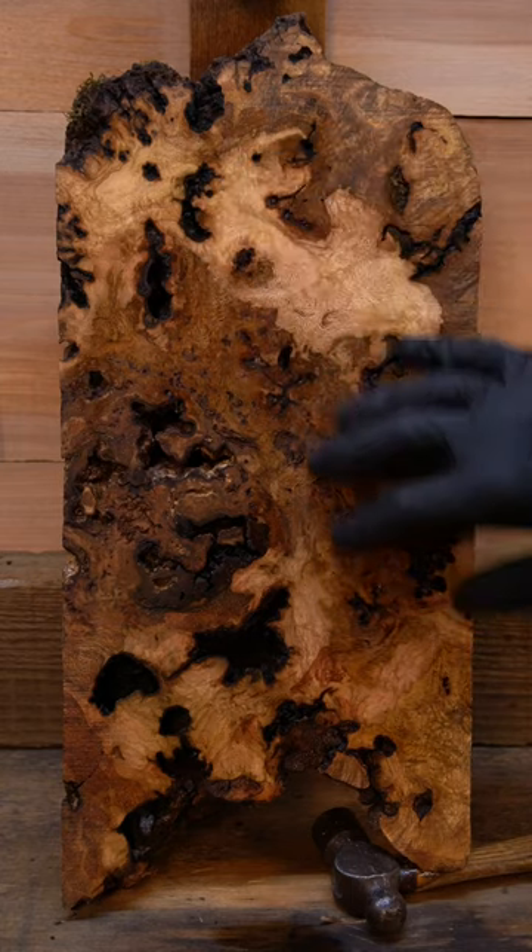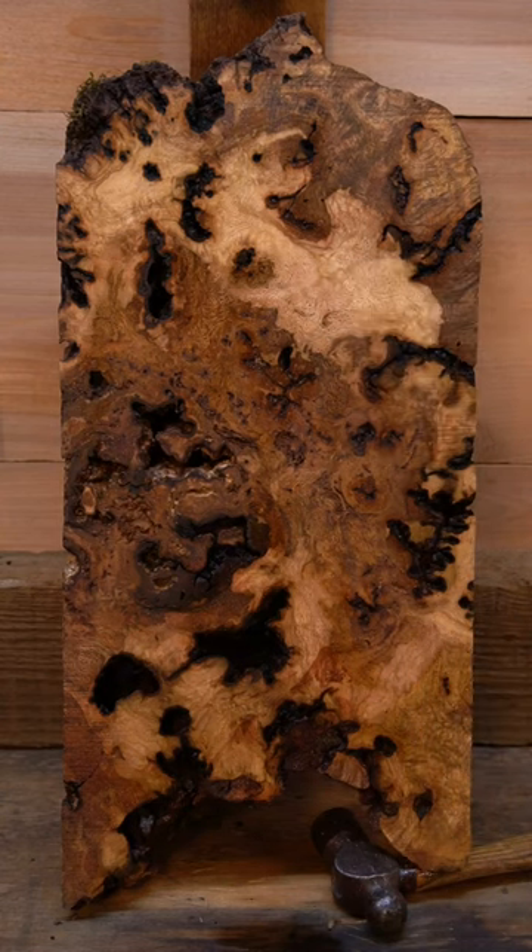To make duck calls, pins, knife scales — things of that sort. Leave a comment and tell me what you guys think would be good to make with this.